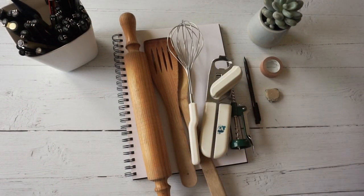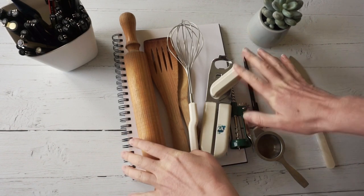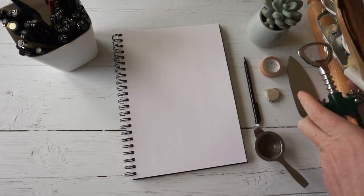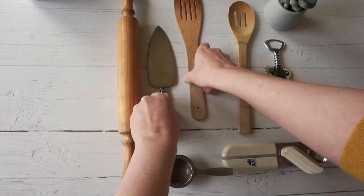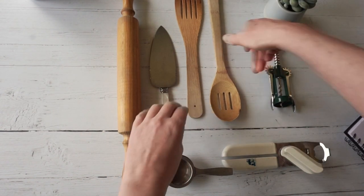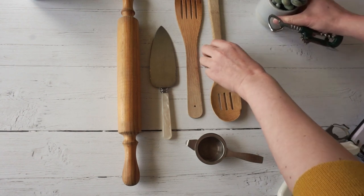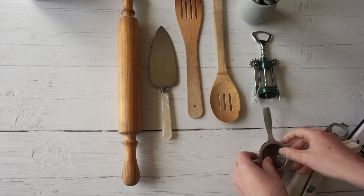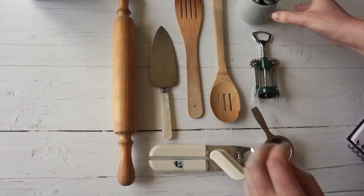So here we go, I'm going to draw all of these. Let's start by trying to arrange them in a nice way. We're going to draw them onto this paper — my sketchbook is A4 size — but you make an arrangement that fits whatever size book you've got. I think that could work quite nicely.